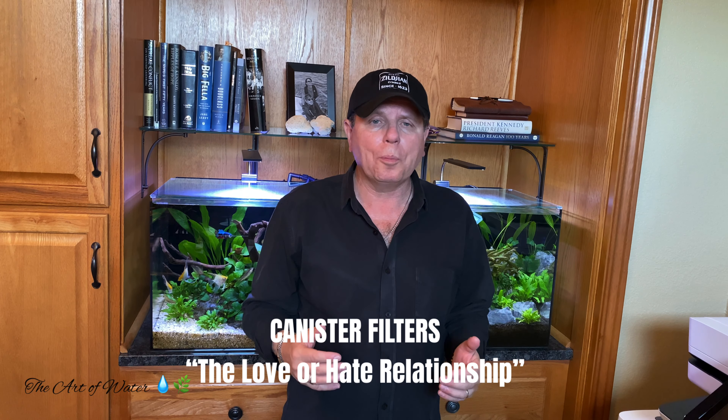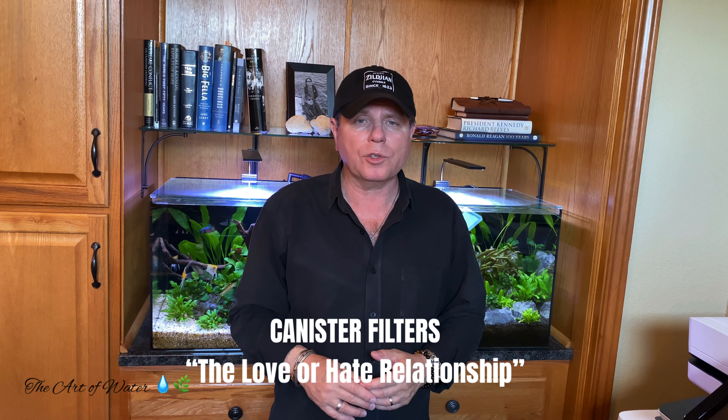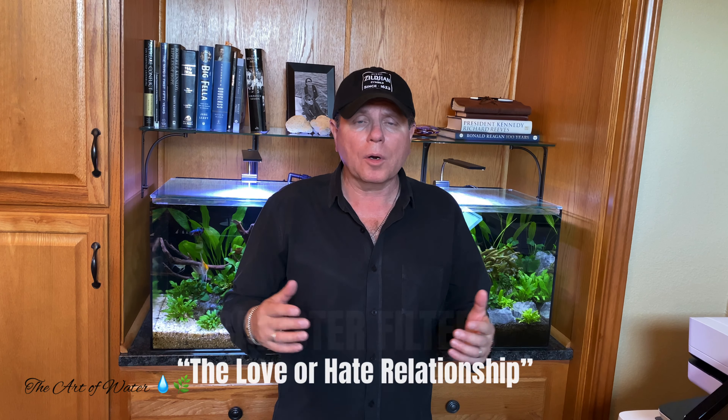I'm going to talk about the filters themselves and what I recommend for different sized tanks and different scenarios, and we're also going to talk about maintenance on these filters. They do need to be maintained — you cannot just set them and forget them. We're going to talk specifically about how you clean and maintain these filters to make sure you don't run into the problem that I had. It was totally my fault, something I simply overlooked.